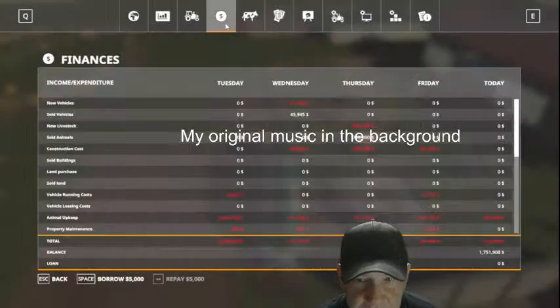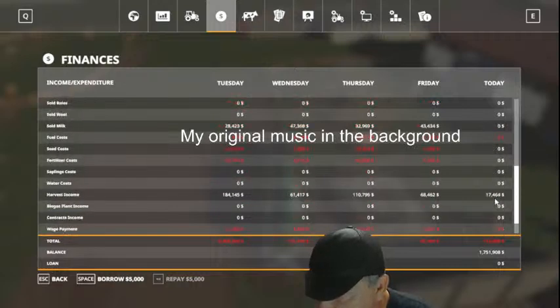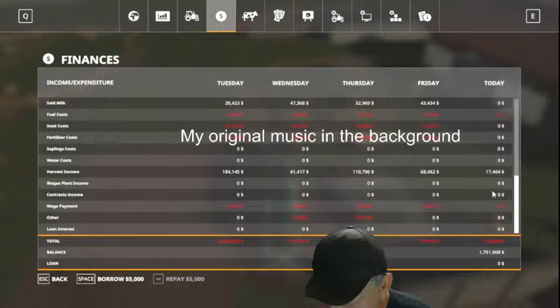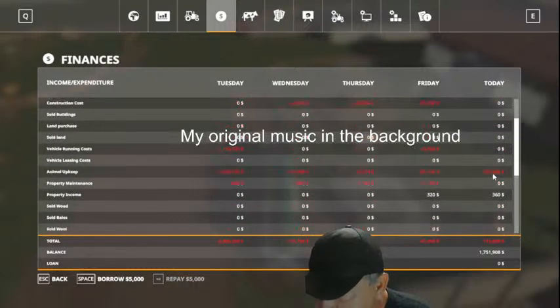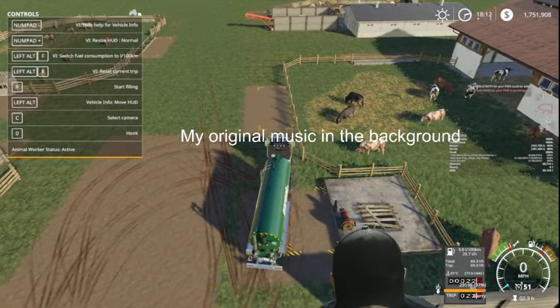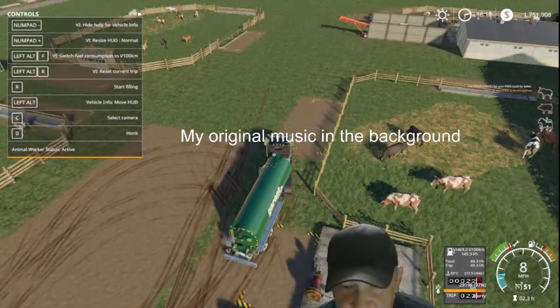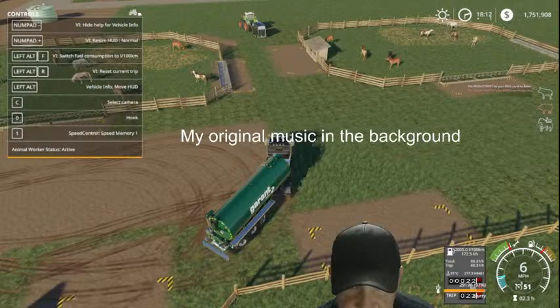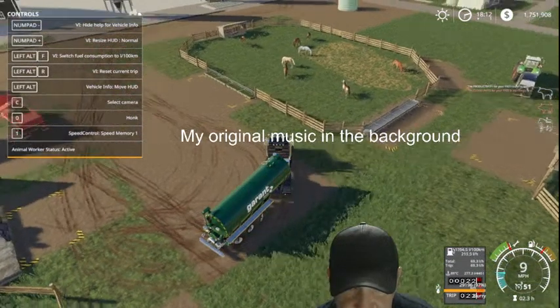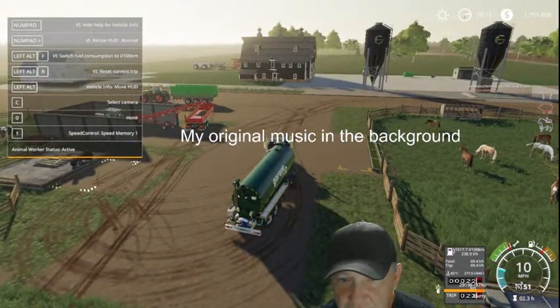I want to look at our money situation here. So we're getting money from sold milk. Income harvest - that's our slurry and manure: 17 grand, that's not bad folks. Full tank once again, almost - just a little bit shy. So we're going to take this and empty it and then we will go get the pigs.